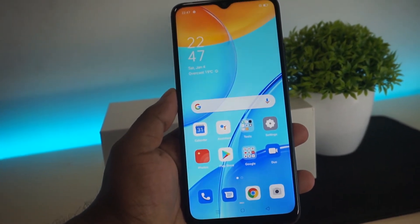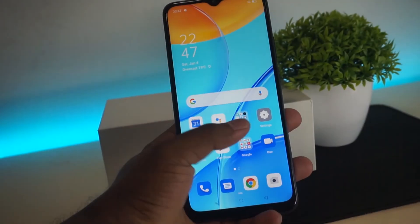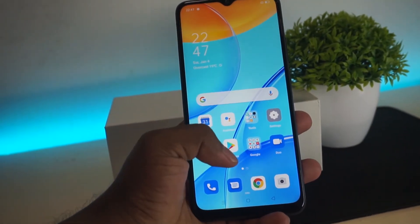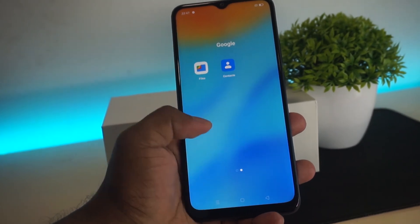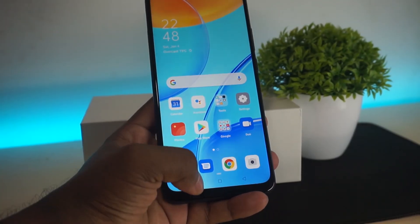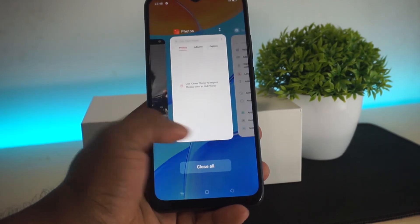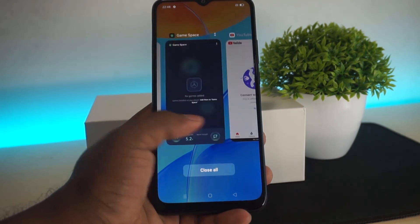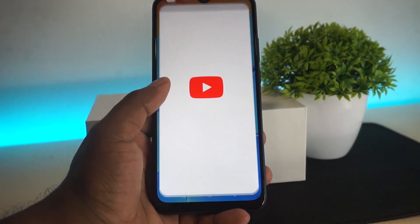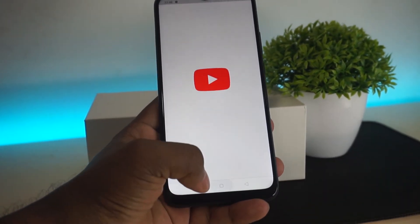If you want to use the OPPO A15, you can check the price range for this phone. You can use the OPPO A15 smoothly and it performs properly.